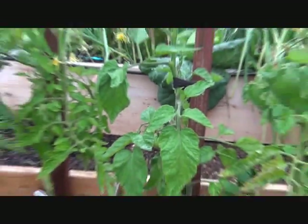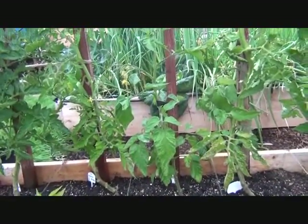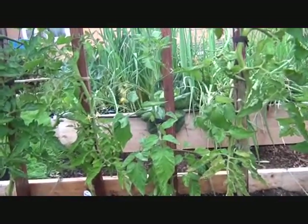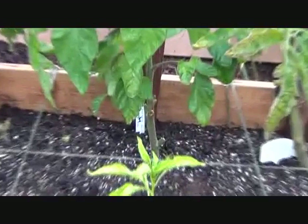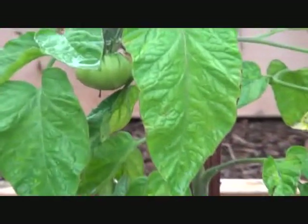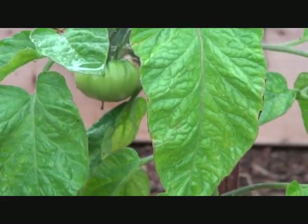This is, I think it's called a Manitoba — maybe not. It's some kind of potato leaf, but it's not Brandywine. And it does have one tomato on it that looks like it may decide to get big and get eaten.